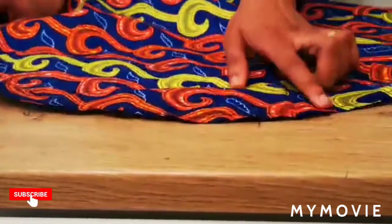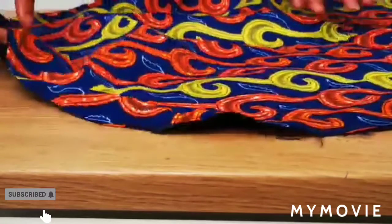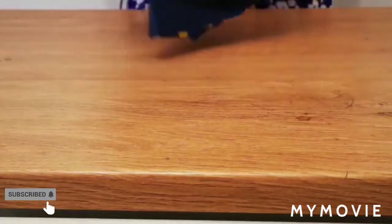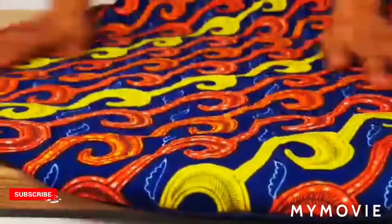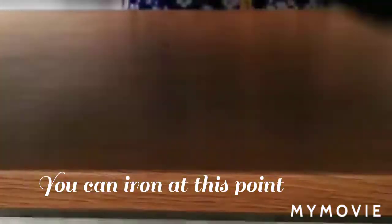I've finished joining it. I used a 0.5 inch seam allowance to join around. Remember the gap I asked you to leave? I'm going to be turning it right side out from that space, pushing it all out. After turning it out, this is what I have — it's a clean circle on both sides.